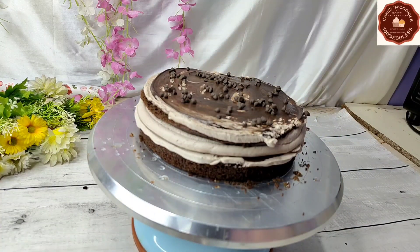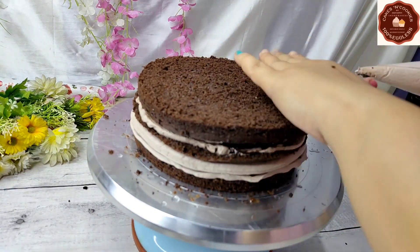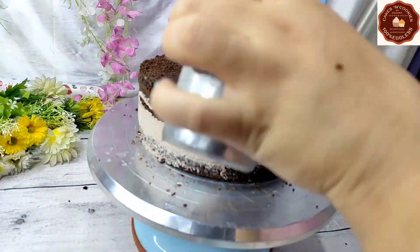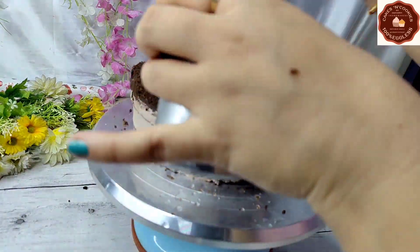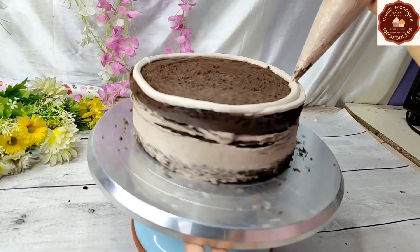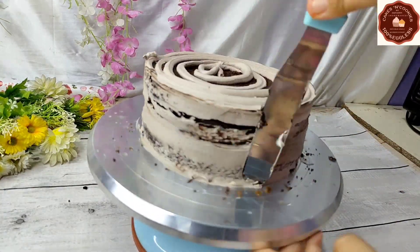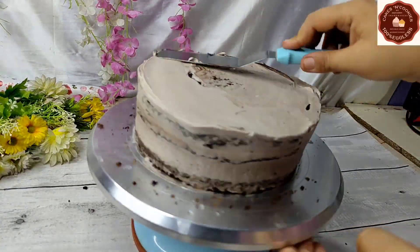Then we will put on the third layer. After that, we will complete our crumb coating. After that, we will put it in the fridge so that the crumbs set properly with the cream. If the cake surface is dry, we will then apply the final icing. The final icing will be very easy and will give a good finish. The crumb coating is now completely done.